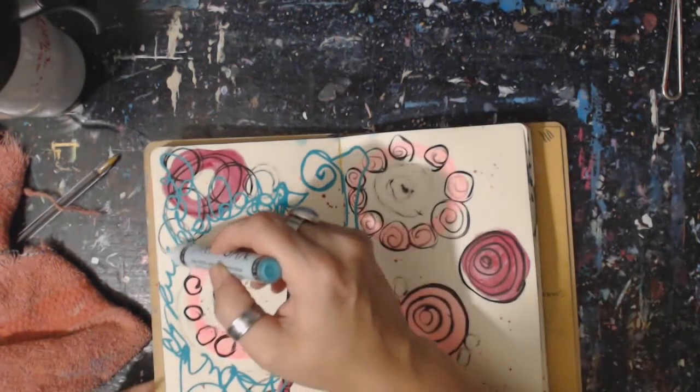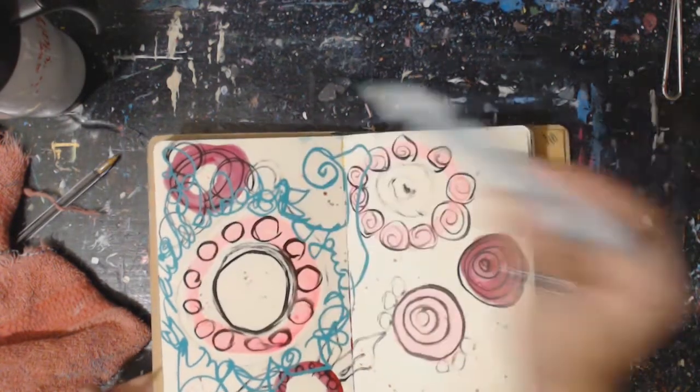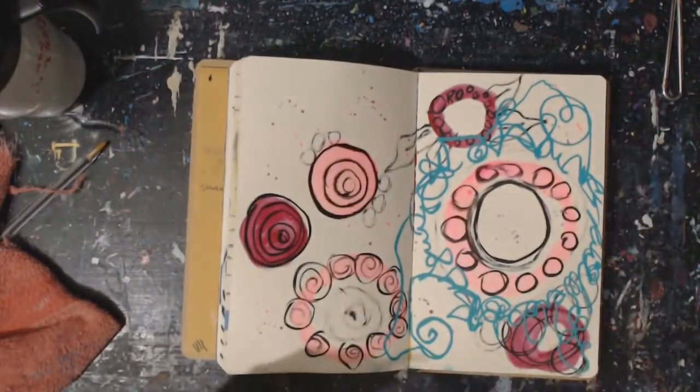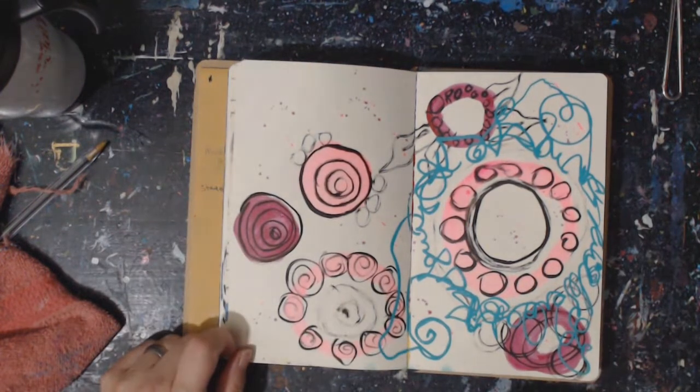I'm going to take this all the way around here. There we go — very cool, that's kind of neat, I like it. So that is a quick one today — this writing. I think it's really neat.